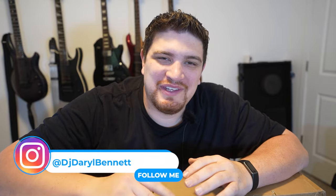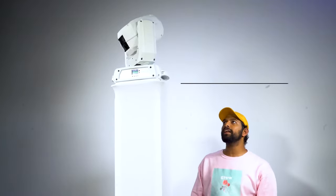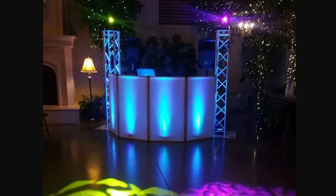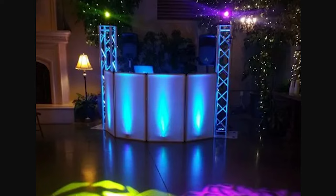Rockfield truly changed the mobile DJing game with their collapsible totem towers, the RTP-32. Before that, you had to have a traditional truss, base plate, and top plate, and it was really expensive and only accessible to people with a bigger car, like an SUV, trailer, or van. Moving heads are really one of the first steps DJs take to improve their lighting game, and being able to display them up high over people's heads is an essential component of having movers.